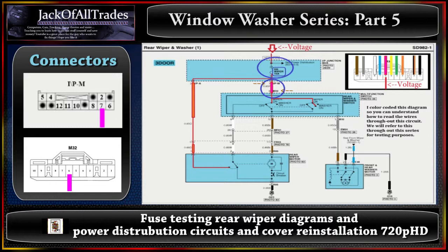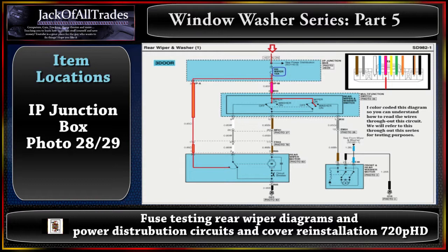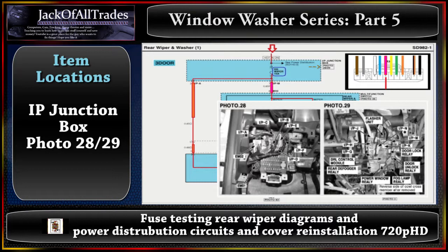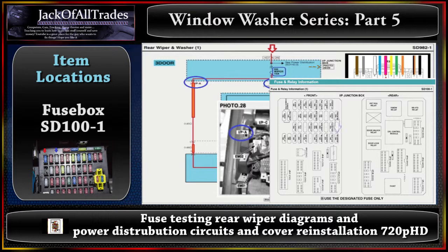Now let's go to the IP junction box and look at these items with pictures. Photos 28 and 29, as covered in the previous video, are located here. The IPM connector is located here and the IPA connector is located here. The arrow pointing to the rear wiper 15-amp fuse shows its location on the fuse panel inside the car.